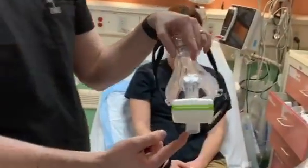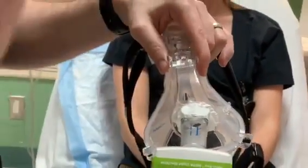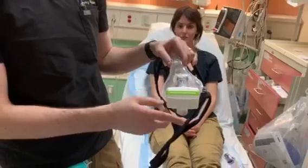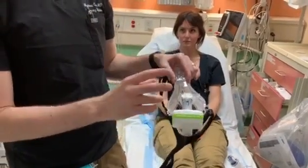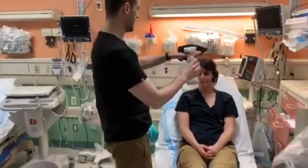The mask already has a viral filter attached to it, and this is the first thing you're going to put on. The patient will still be able to breathe, but it's going to filter all the particulates through here. It's a HEPA filter, so it filters out 99.9% of all the particles. We're going to put this on first.